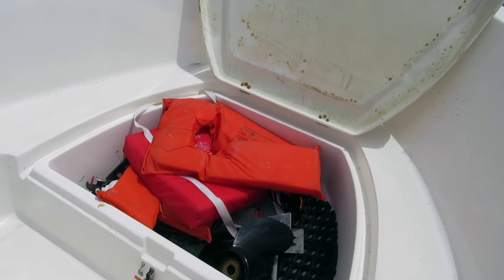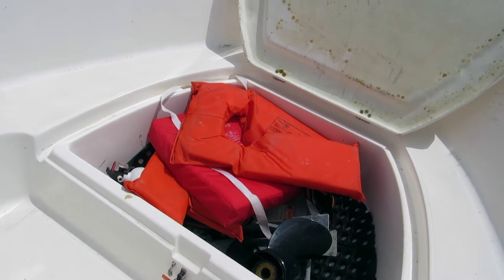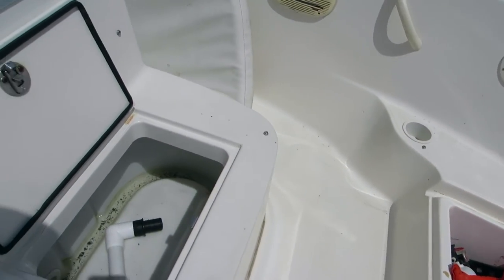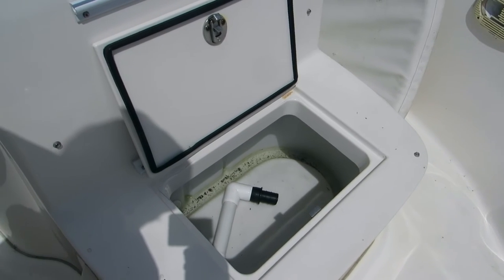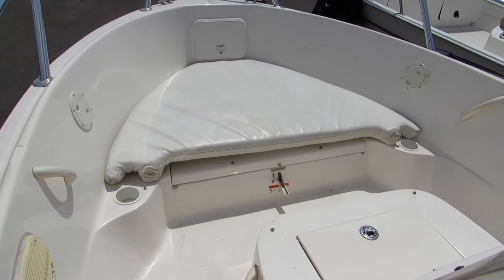This is the fish box, which they're currently using for static storage. It does have a drain and it drains overboard. And then you have your live well built into the front of the center console. It's got a custom-made bow cushion.